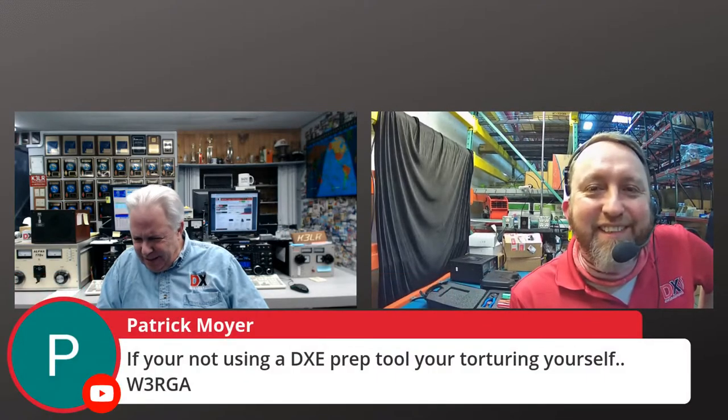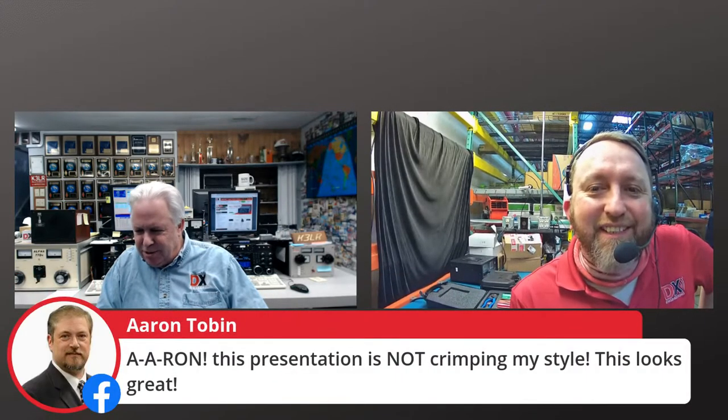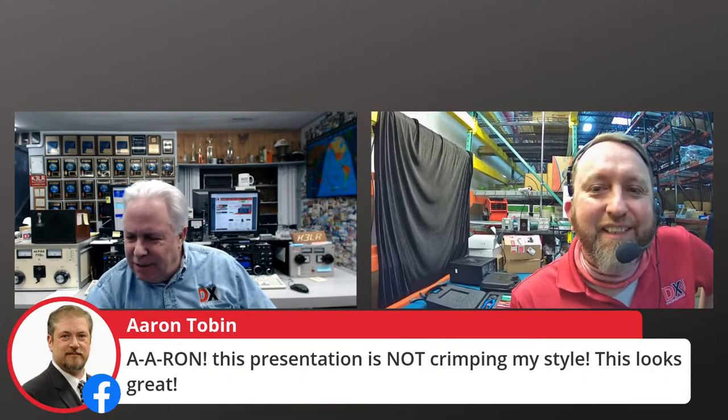We have some comments here. W3RGA says if you're not using a DXE prep tool, you're torturing yourself. Anthony says I have four and they are good. Ron WB3LHD says I have to get one of those. Tim says you guys have made PL-259 ends easy, like the BNC.